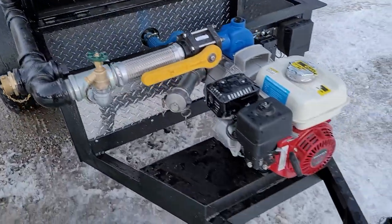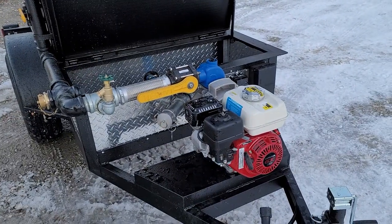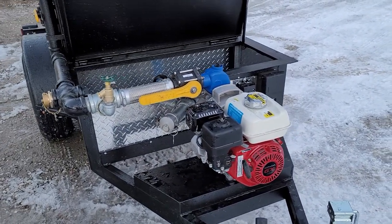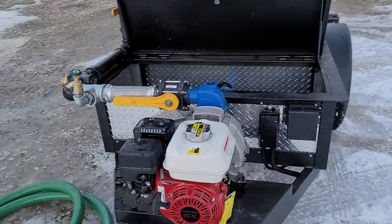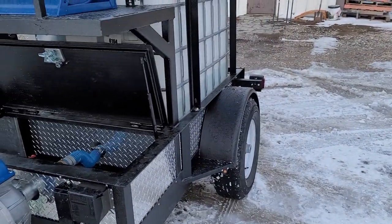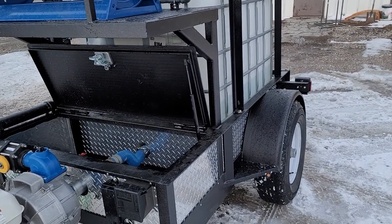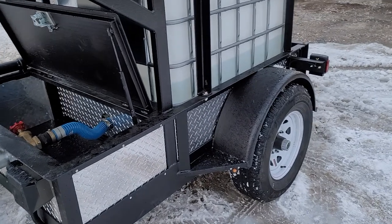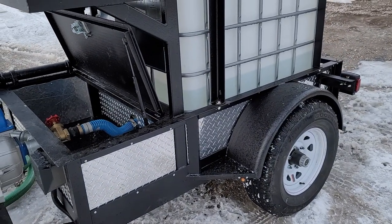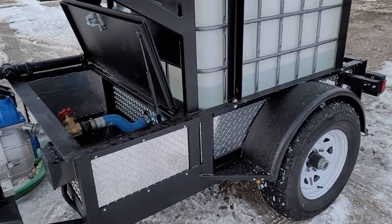I'll send manuals for the reel, pump, and motor — those are typically the only expendable parts. This trailer runs a Dexter axle, so standard trailer parts are available at any trailer parts store. Redneck Trailer online is also a really good source for those.